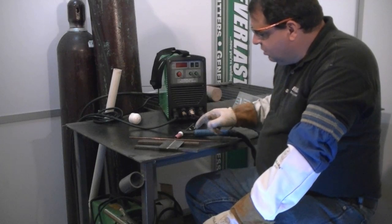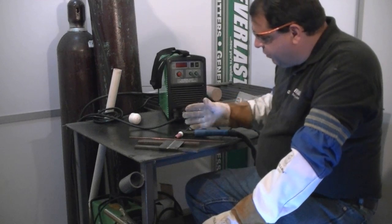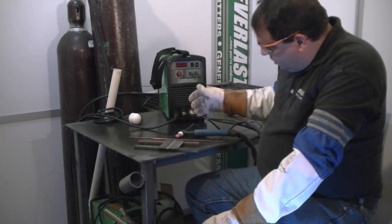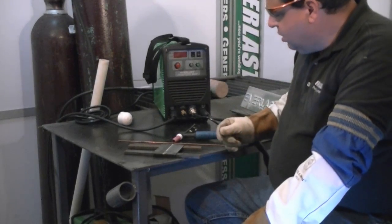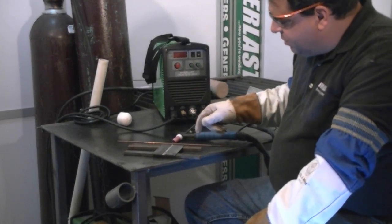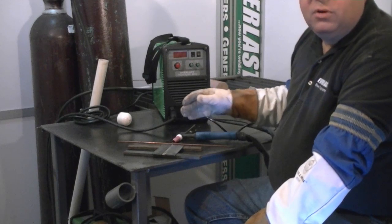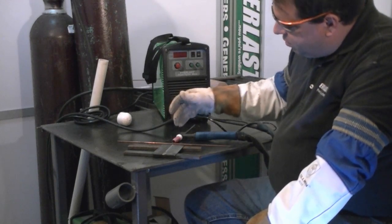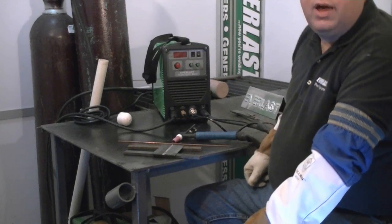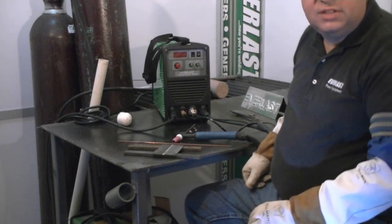I've set up a basic little welding scenario here. We've got a little bevel plate — it's one-eighth inch plate with a little bevel on it so we can get down in there. We're going to tack weld this up. I'm going to keep a controlled arc and just fill this seam up, putting in a little root pass so you can see how easy it welds on DC current.